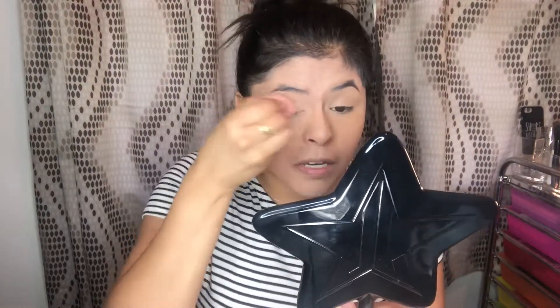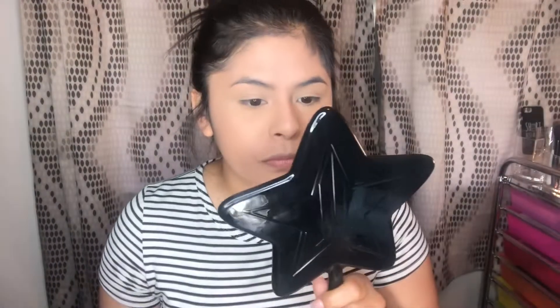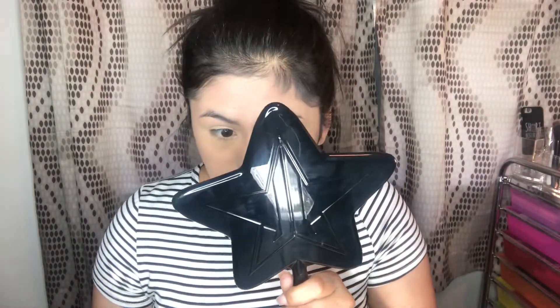It darkened up the concealer a little bit. It's fine, we can fix it. That is my fault because I ordered the shade Banana and I even said to myself it might be too dark. But it is setting everything really well.